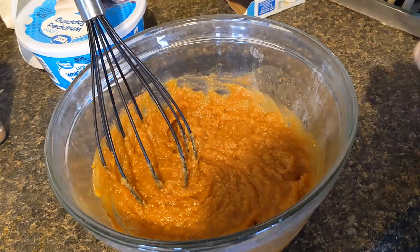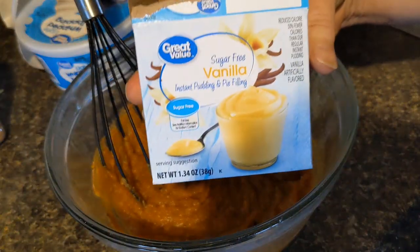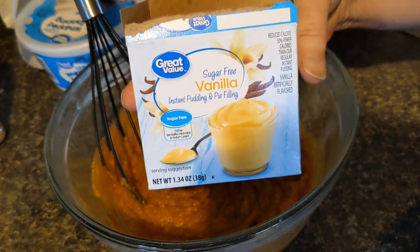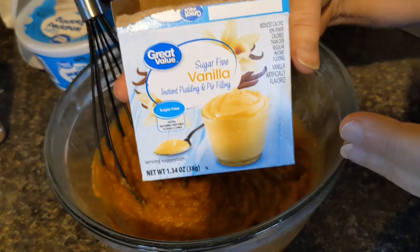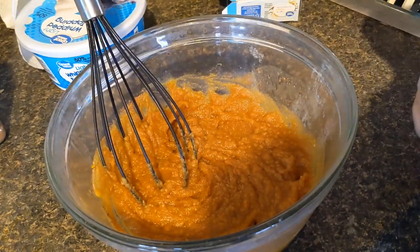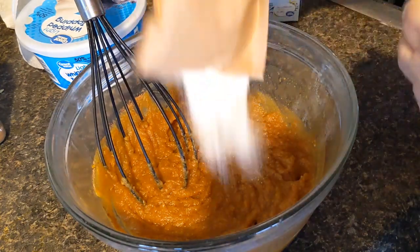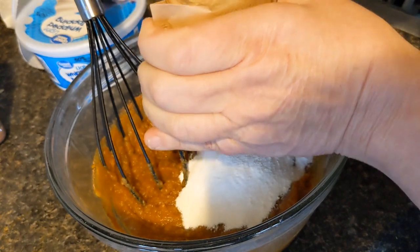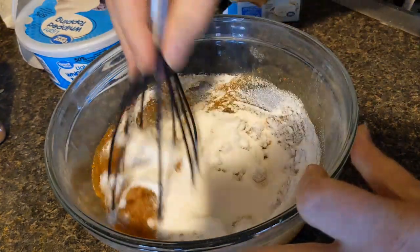If you're going somewhere on Thanksgiving, the next thing I'm going to add is one package of sugar-free pudding. Now if I could have found it, I would have used the cheesecake type, but they didn't have any in my store. So I'm just using plain vanilla, but the cheesecake would really make it taste good. So I'm just going to add that to my bowl and mix it up.